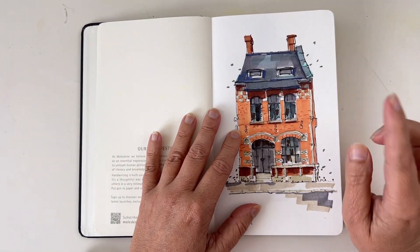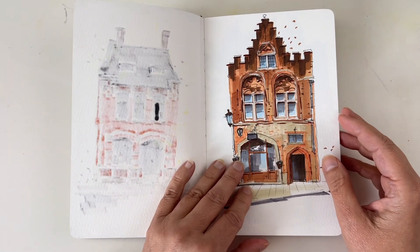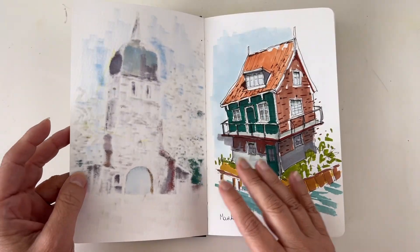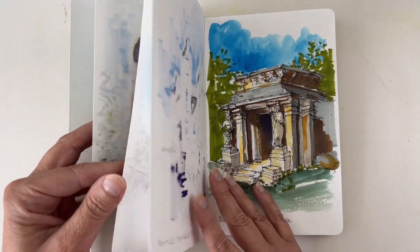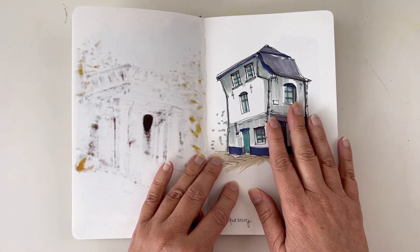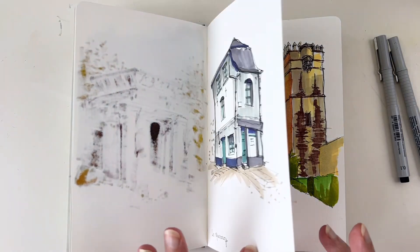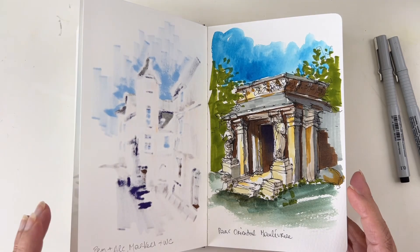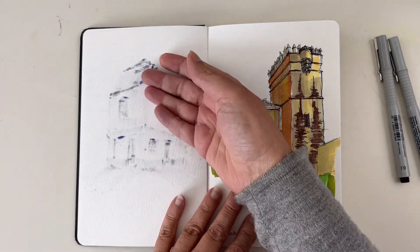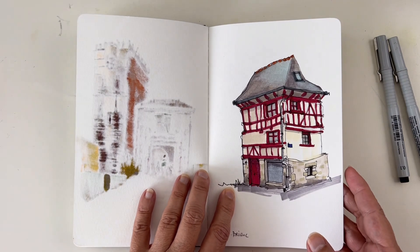Alcohol markers are a great medium for urban sketching and you can have a bunch of different color ranges. Funny enough, if you have a skin tone set, this is the one that will work best for buildings — the colors are very light and you can get very interesting results. The main problem with alcohol markers is that they will bleed through your paper if you add a lot of juice to it, so be prepared to have ugly pages on the left side.